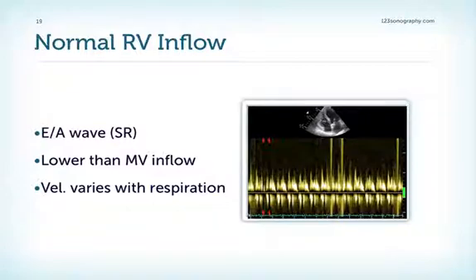Now, moving from morphology to physiology and the normal RV inflow — the normal flow across the tricuspid valve looks very similar to the mitral valve signal. In sinus rhythm we have an E wave and an A wave. However, the flow velocities are lower because the tricuspid valve is larger. In contrast to the mitral valve, the velocity varies much more strongly with respiration.